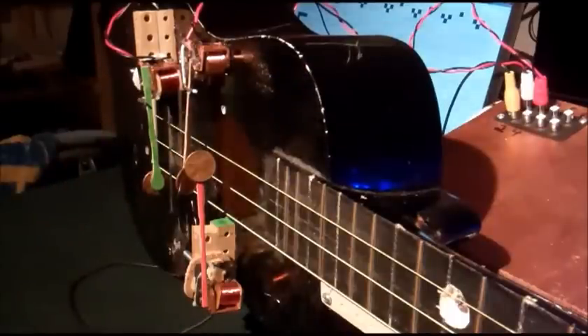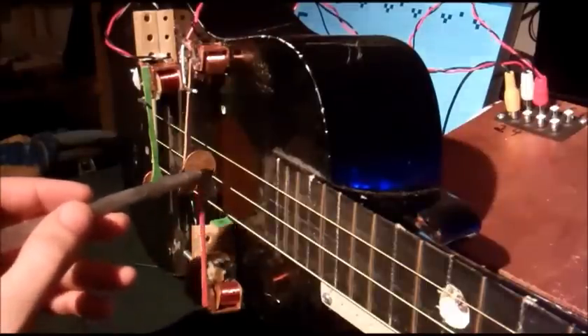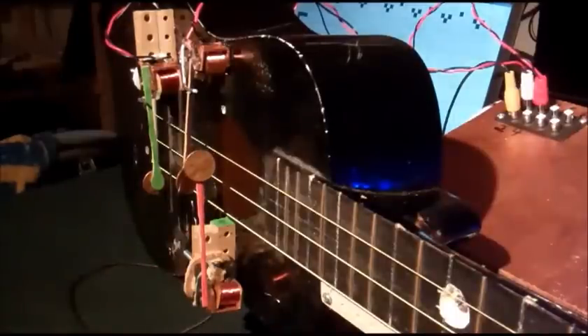What they consist of is a 12-volt relay glued to a popsicle stick, which in turn is glued to a penny, which is the thing that actually hits the string. Let's go ahead and play it to give you some idea of how this goes.